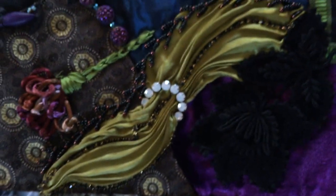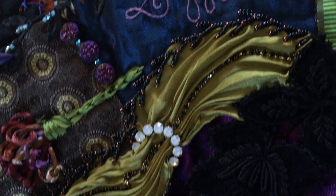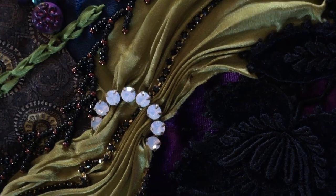This is silk shibori ribbon that I've manipulated and added beads to, as well as a cup chain. And that is a vintage Swarovski round that the ribbon is going through.